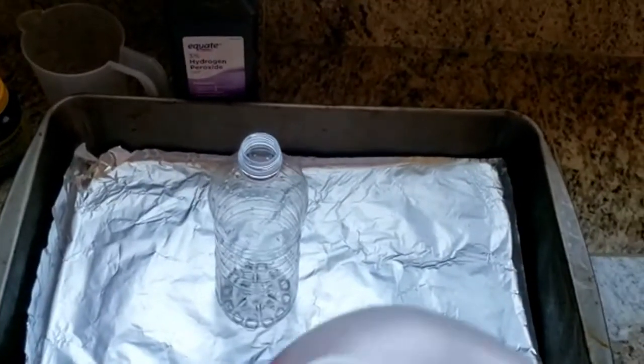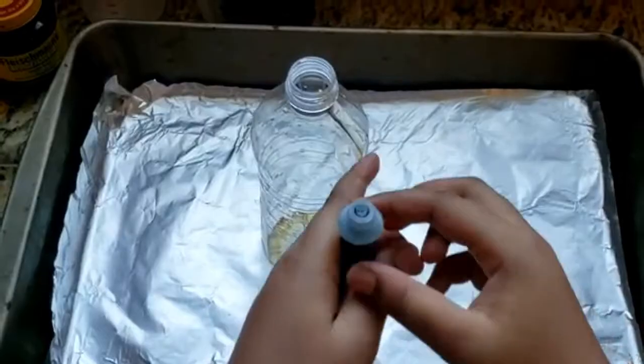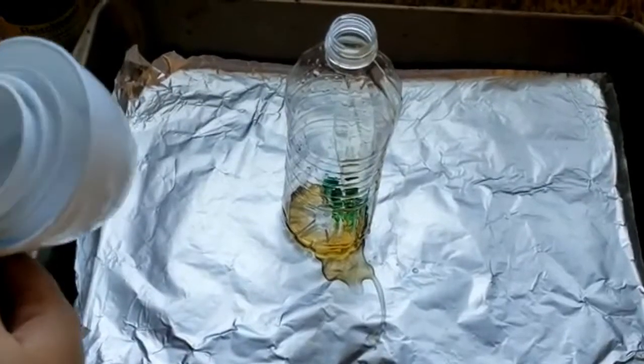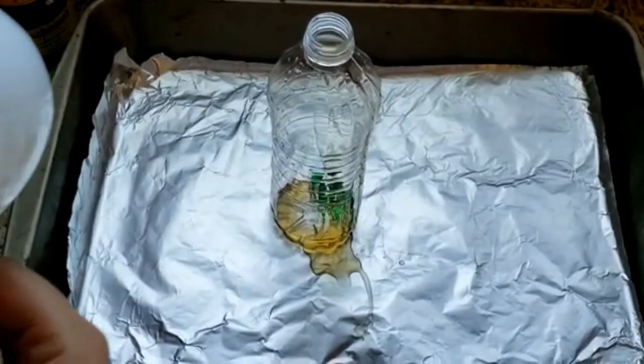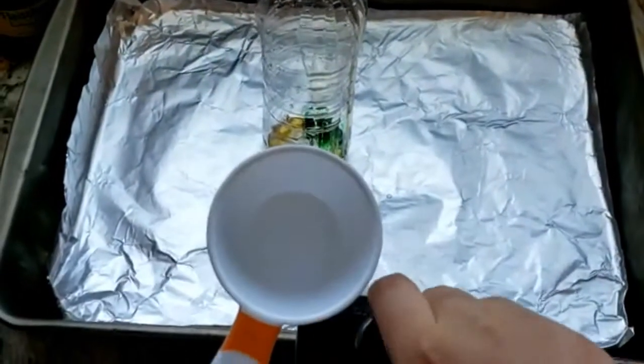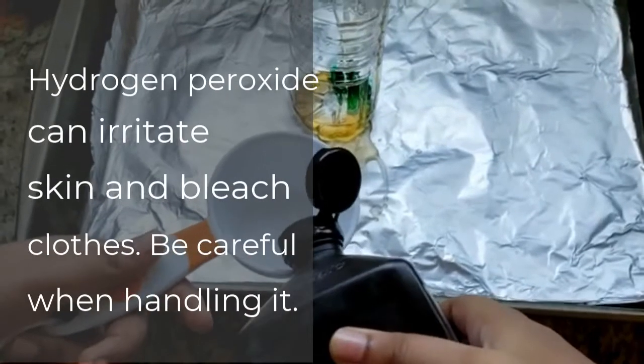Start off by adding a squirt of dish soap and a squirt of food coloring, then add half a cup of hydrogen peroxide. This is three percent hydrogen peroxide — you can experiment with six percent, but we're just using three percent for this video.